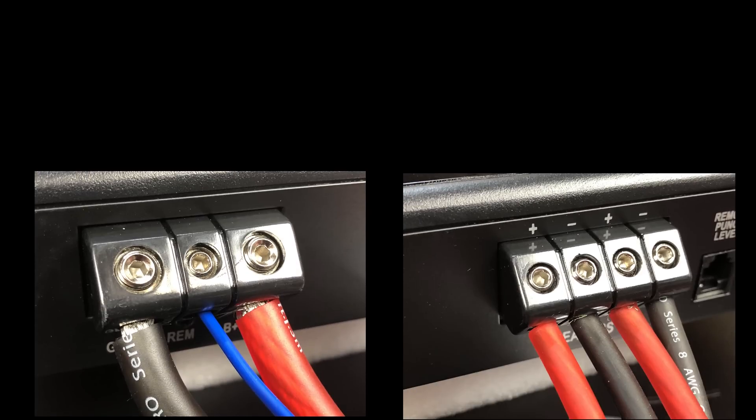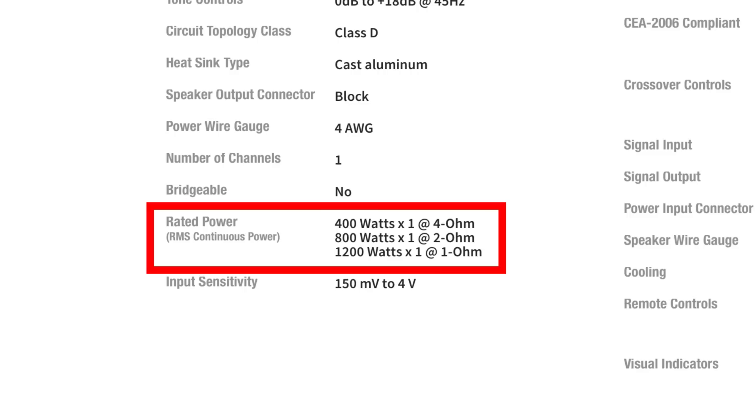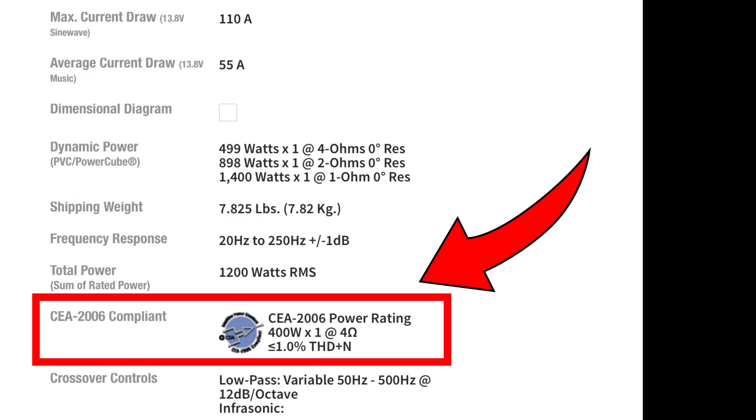Here you can see the amp all wired up — Stinger 4 gauge, Stinger 8 gauge for the speaker terminals. Here are some of the specs: 400, 800, 1200 watts, and we'll also show the dynamic output. Next up, we wanted to show some of the RTTI training from Rockford Fosgate where they talk about the Prime series and what kind of people they're designed for.